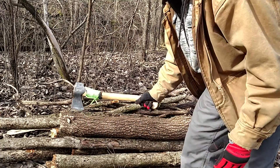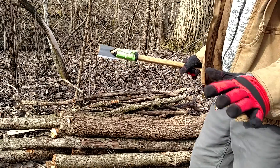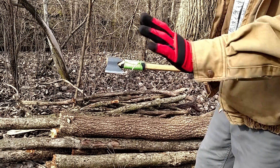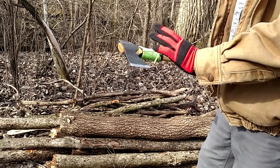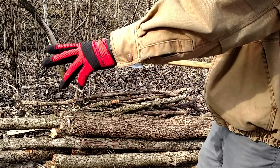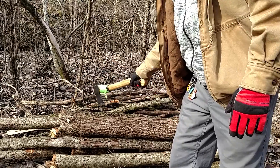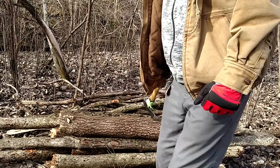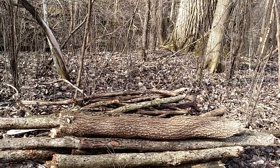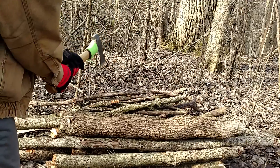I've sharpened both of these axes, so to the best of my sharpening abilities these are both very sharp and should be pretty equal in that range. Neither has a factory edge anymore. We'll start over here for the forest axe, then go over here for the Trail Boss. We'll do two-handed hits with both axes.